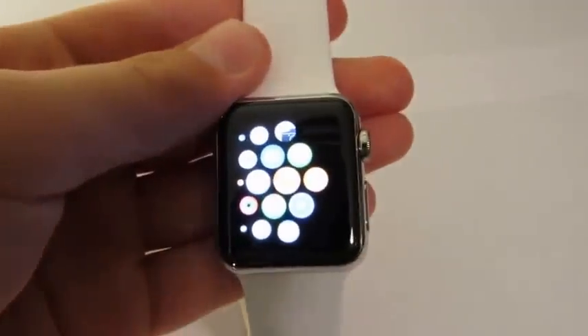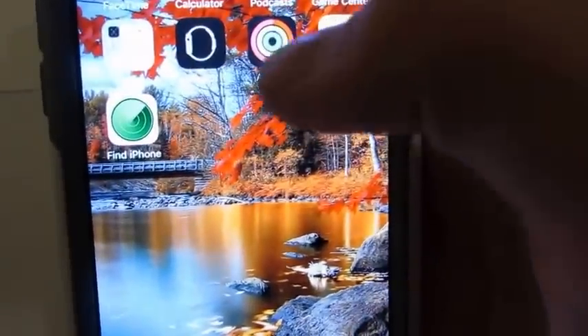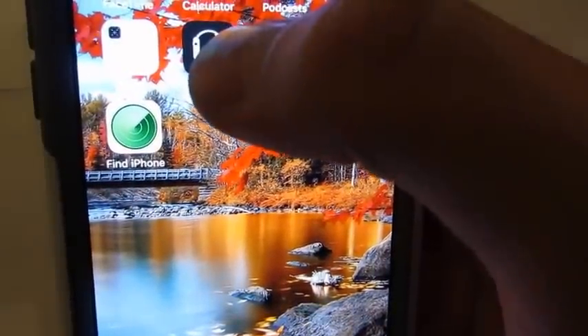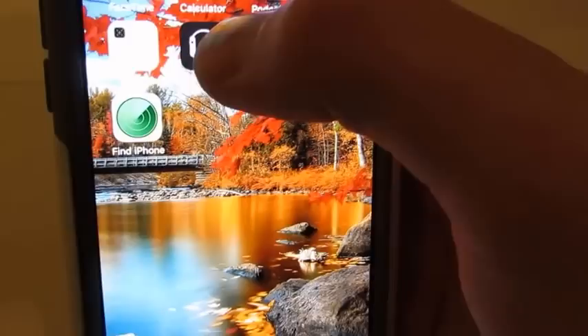It's really cool because the settings on the actual watch are actually in your phone — it's in this app. You have to have iOS 8.1 or higher and you'll have it.